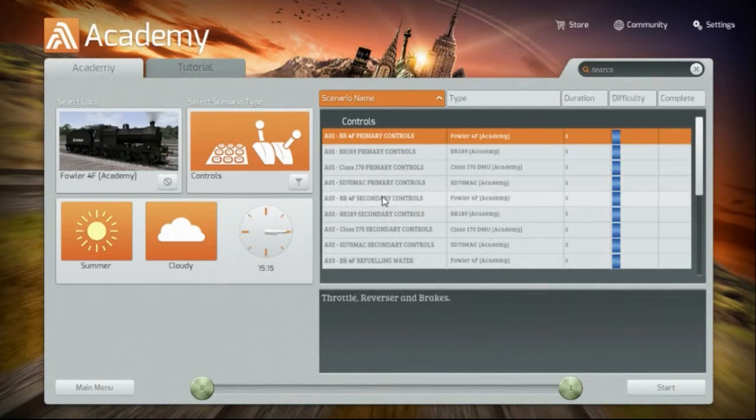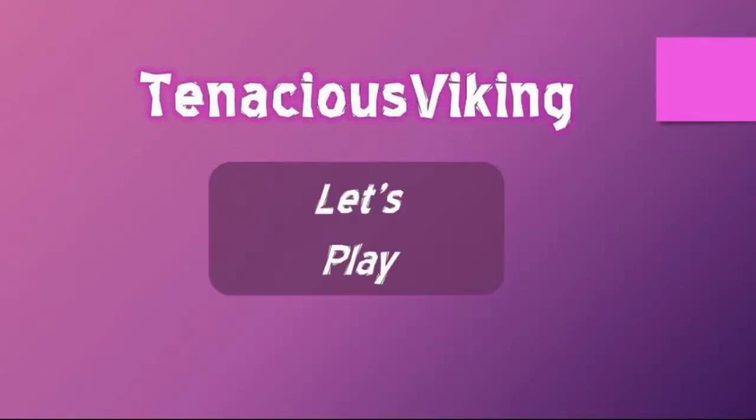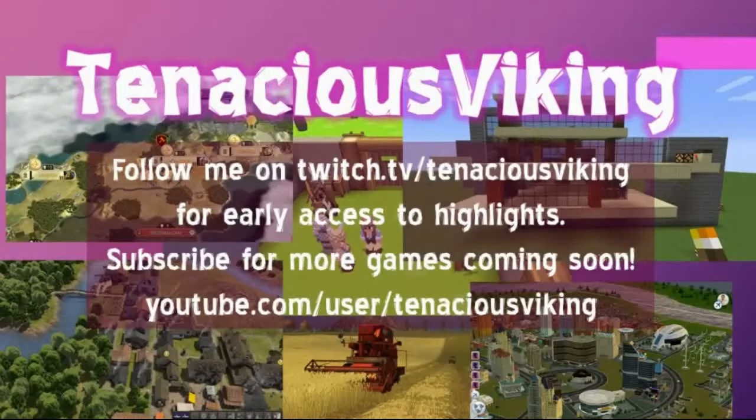Next time we'll try the secondary controls — see if I can blow something up or run off the tracks or whatever. Thanks for joining me for this maiden voyage of Train Simulator 2015 Academy. We learned the primary controls for four or five different locomotives — that's not bad. Join me next time on the Train Simulator 2015 Academy.